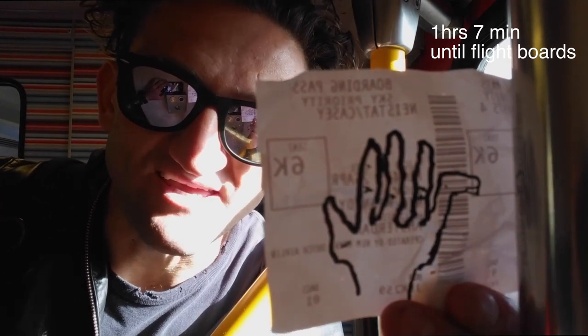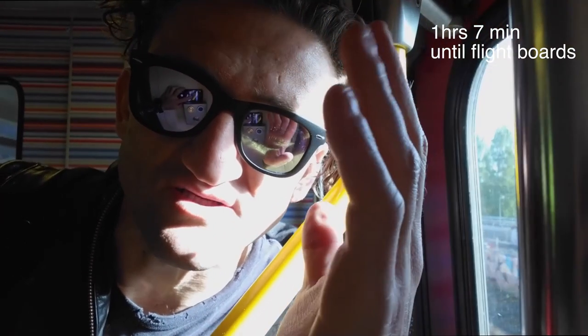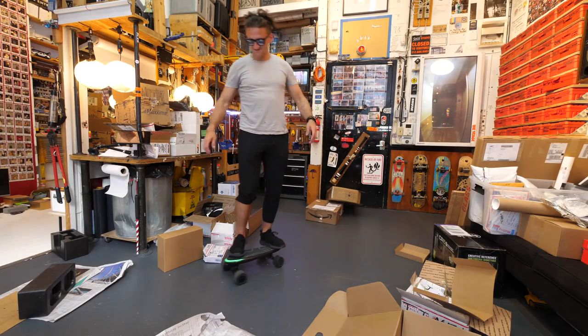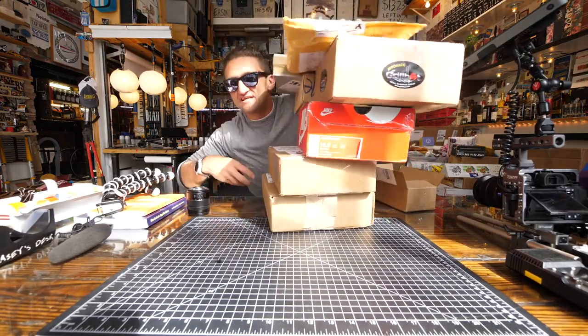That was my pinky, literally bent in half like that. But it works. How do you stop it? It's like Christmas every day.